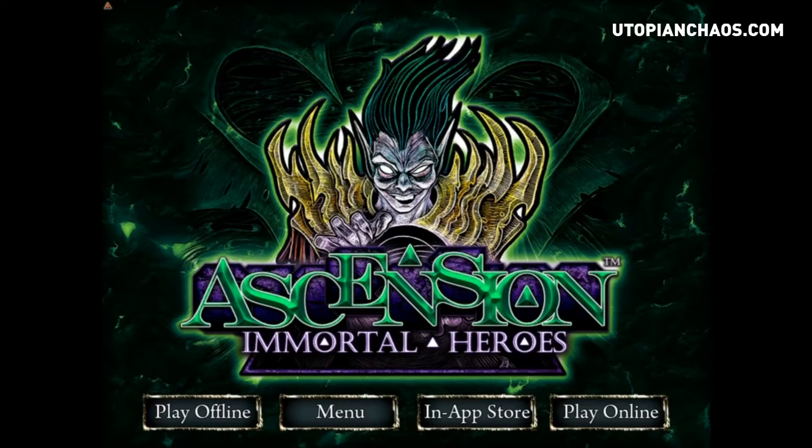Stone Blade Entertainment, the originators of Ascension, said 'this could be bigger, this could be a lot better,' so they went ahead and announced Ascension Online. It went on Kickstarter, the Kickstarter was extremely successful, it reached most of its stretch goals and it should be out before the end of the year. But up until that time we have the current available PlayDek version of Immortal Heroes to wet our appetites.